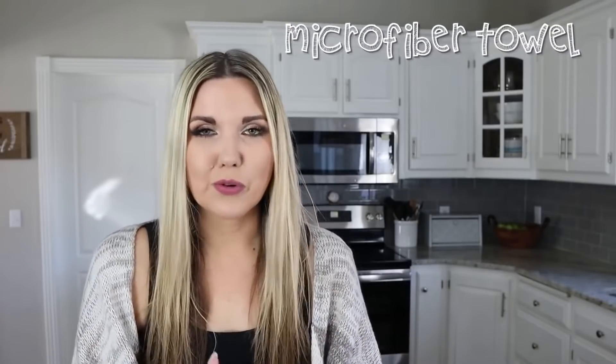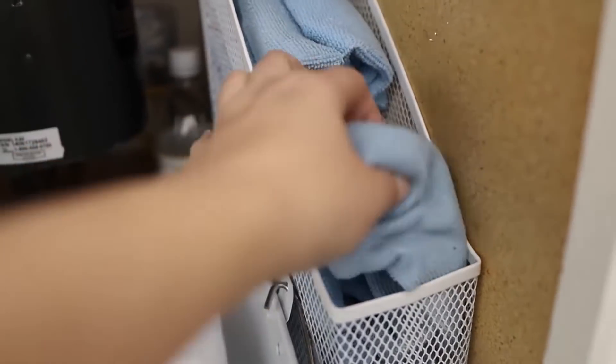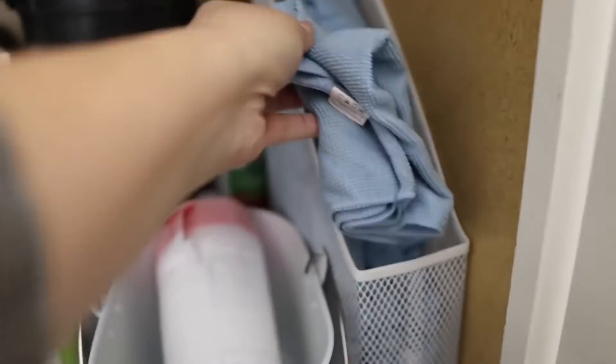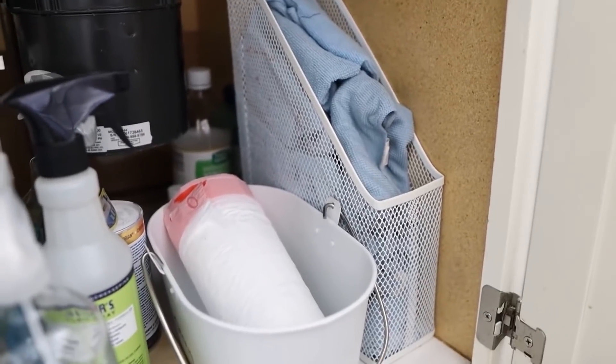Another thing I did in a recent video was purchase 50-count cleaning microfiber towels. This has been great as well. I moved them to a magazine holder because it's a little more compact underneath my sink. My kids and my husband now know what rags we use for cleaning — they were getting confused before. I like having them all the same color and they were really inexpensive to purchase.